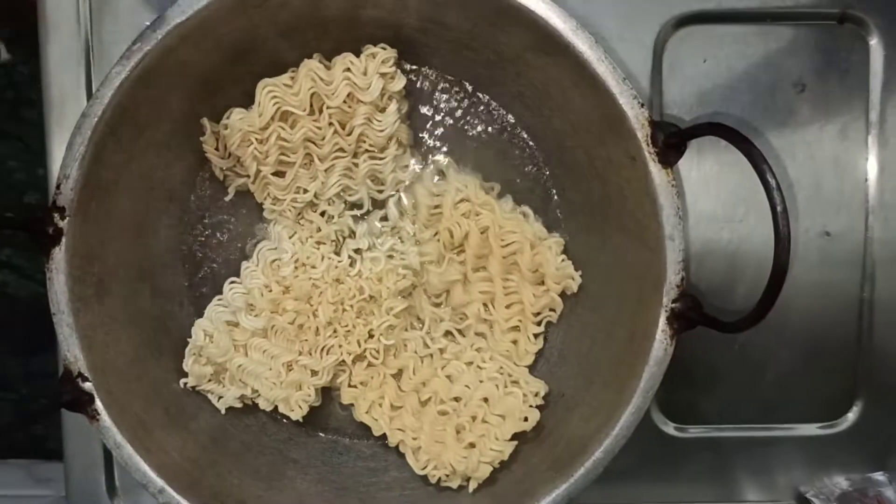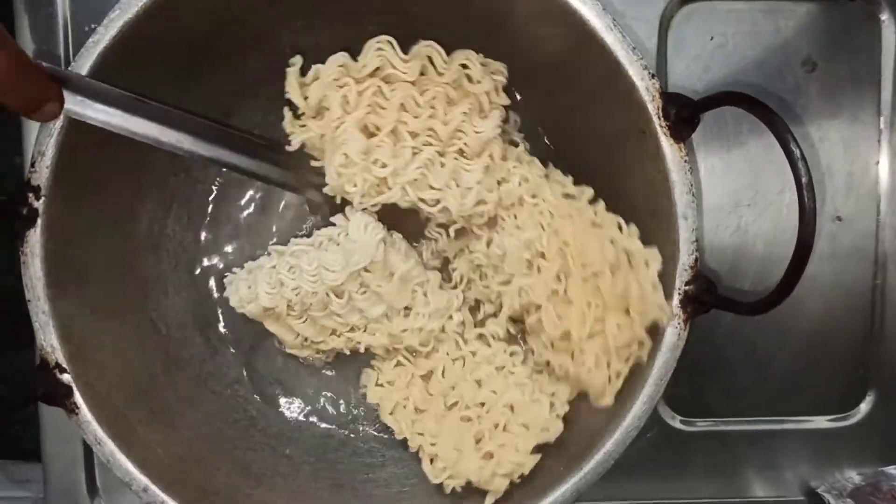Now we burn the dough and cut the dough with the dough. I put it in the wrapper instead of cooking.